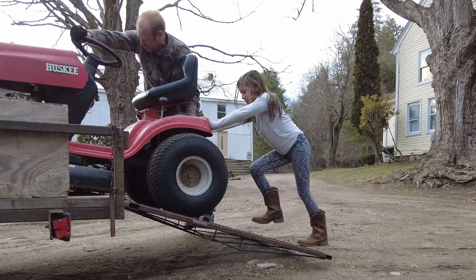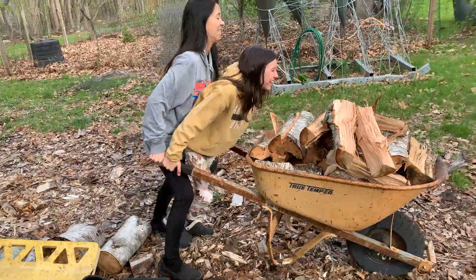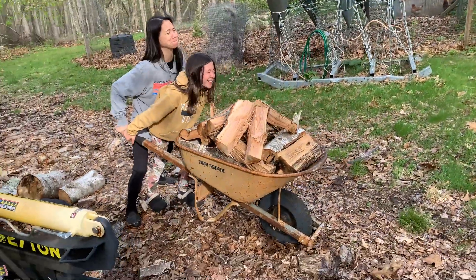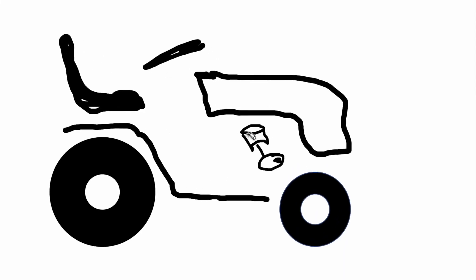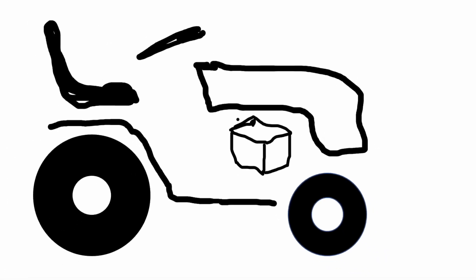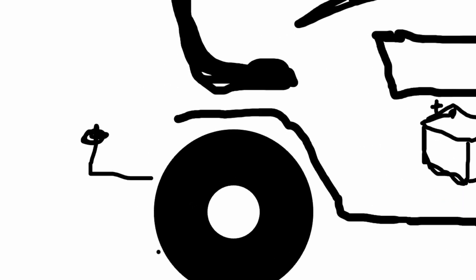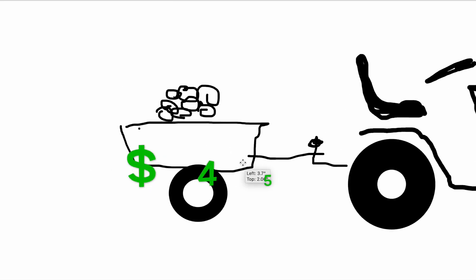My daughter and I found this lawn tractor for free on the side of the road. We wanted to make a little electric utility task vehicle to help us get chores done around the house like moving firewood and gardening. The cheapest, easiest way to do this is just to remove the internal combustion engine and replace it with the batteries. You just use a trailer and haul stuff around. All you would need is some mechanics tools, a little knowledge about electricity, and $450.